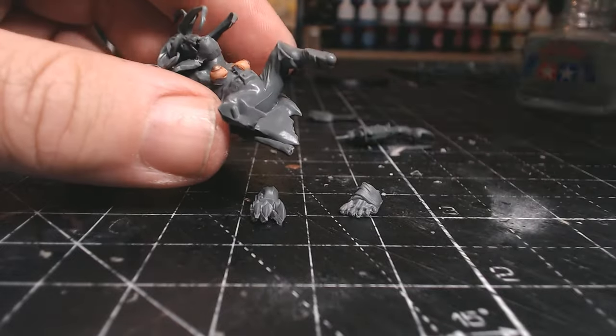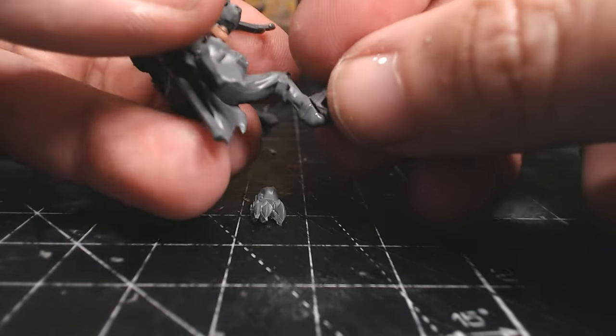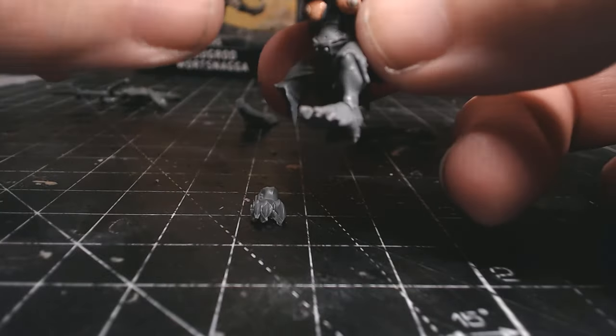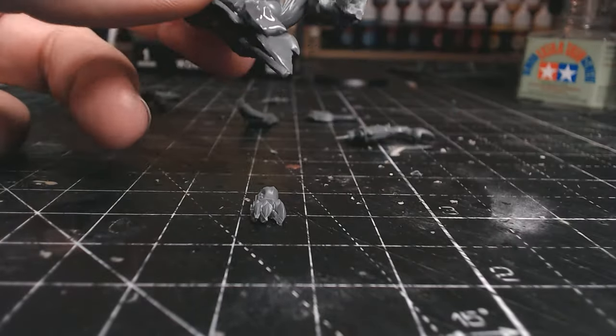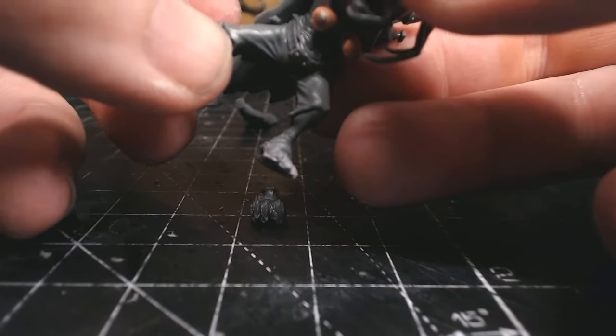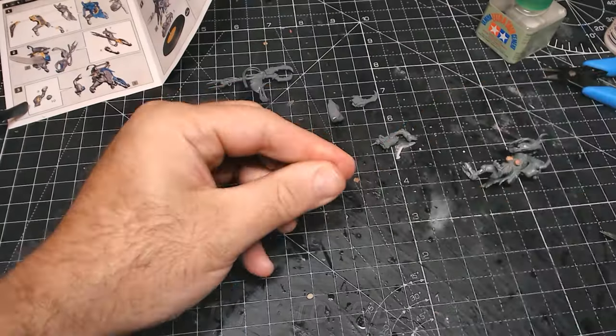From the previous videos, all my orcs and space marines won't be on any bases other than my clear bases, because the chess set board gets illuminated - there are lights in it and I can change the colors, but we'll go into that in another video. I was pretty pleased with how the feet came out - they don't look too bad at all.